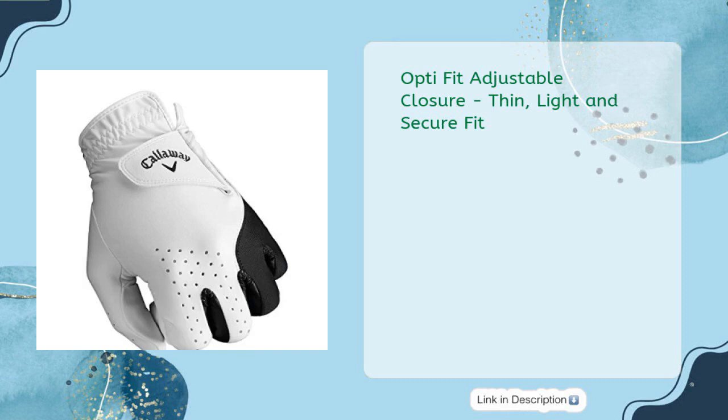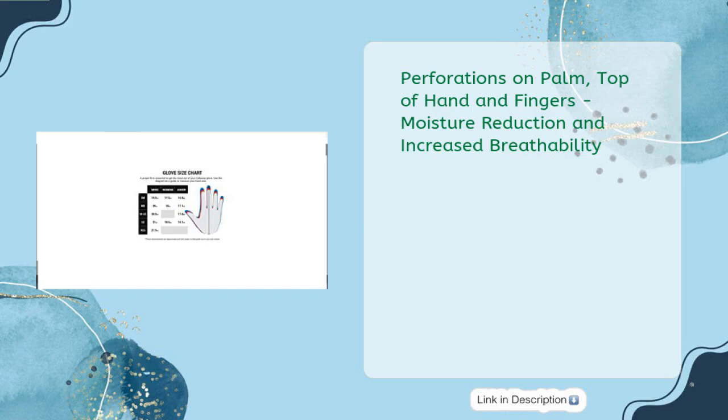OptiFit adjustable closure for a thin, light, and secure fit. Perforations on palm, top of hand, and fingers for moisture reduction and increased breathability.